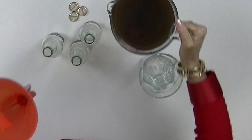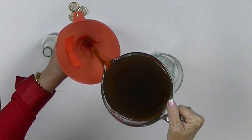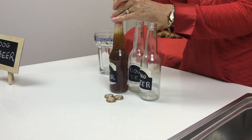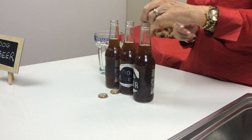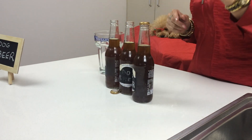The next thing we're going to do is take a funnel, take our dog beer, and we're going to carefully funnel it in. This makes it so much easier to fill. I'm doing three bottles today. There we go. The next thing we're going to do is take the lid, pop it on securely, and we're going to refrigerate these.